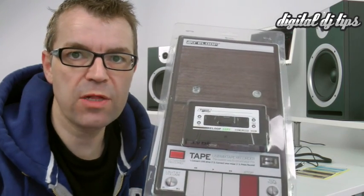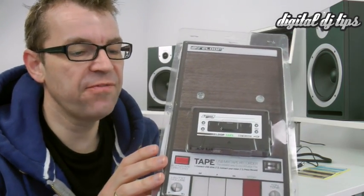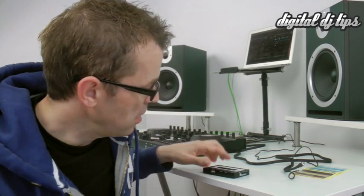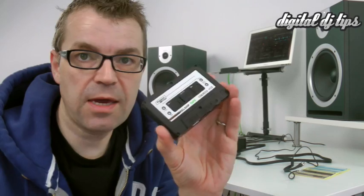Hello, it's Phil at DigitalDJtips.com. Take a look at this — the ReLoop Tape. It's a fun looking little cassette tape which is designed to let you record your DJ mixes, but not onto old fashioned tape, instead onto any USB pen or stick drive that you might happen to have lying around. Here it is, out of its case.